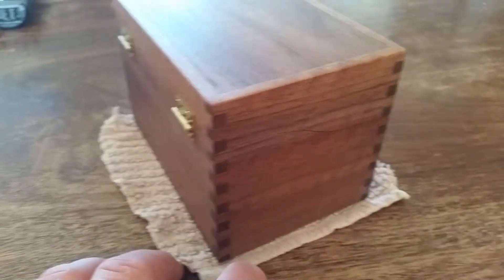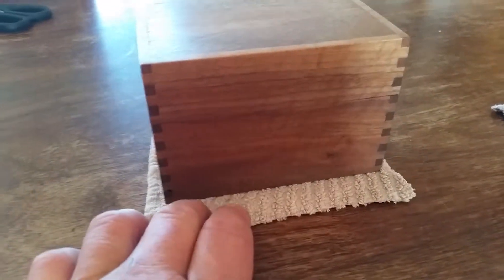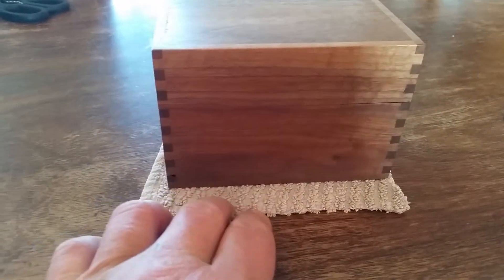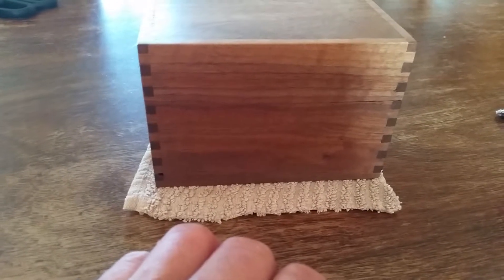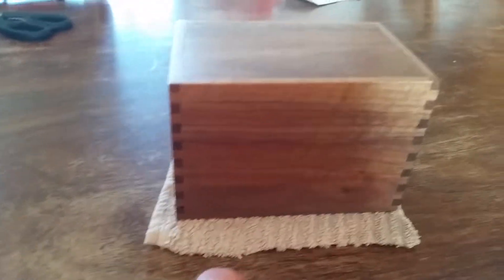What they are is box joints or finger joints. Some people call them box joints — I prefer that. Fingers, I think, are considered a little bit narrower, probably like eighth inch.